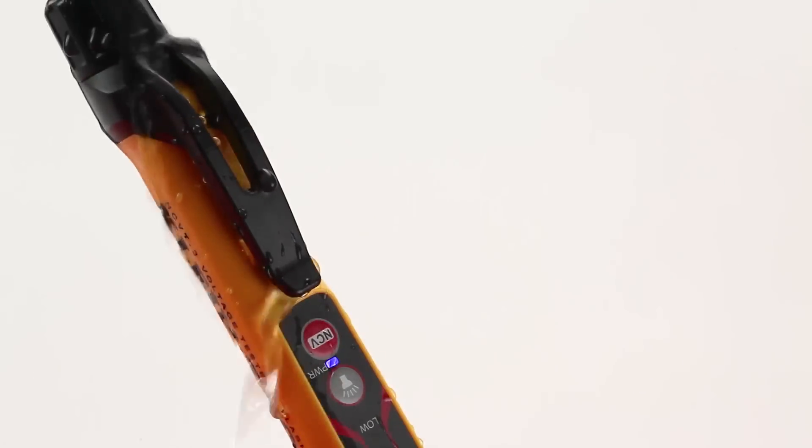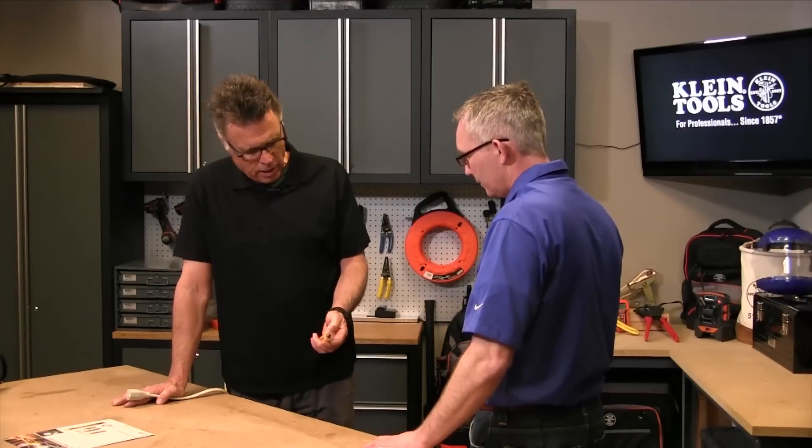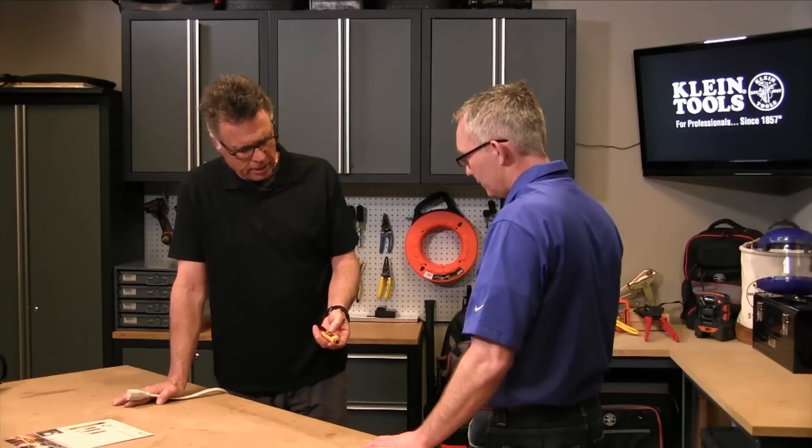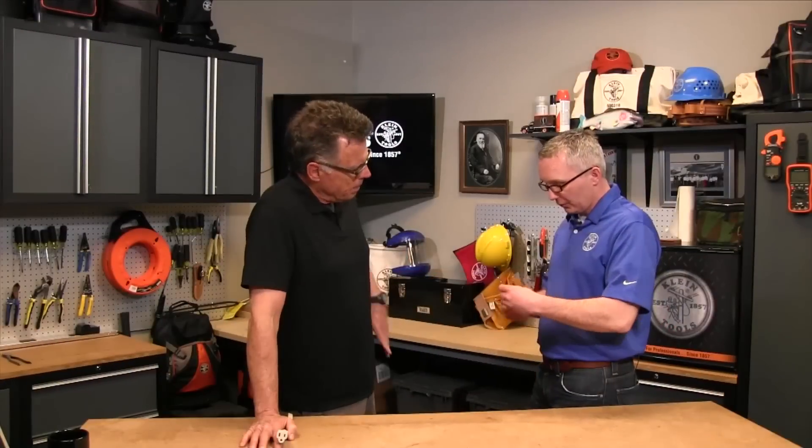It's got the proverbial easy buttons right here. There's no flipping around saying we're going to go into a higher voltage — we've got to make it this way or that. It's just all one-stop shop, either a flashlight or a voltage tester. Absolutely — two buttons. One button to turn on the non-contact voltage tester and the other button to turn on and off the flashlight.